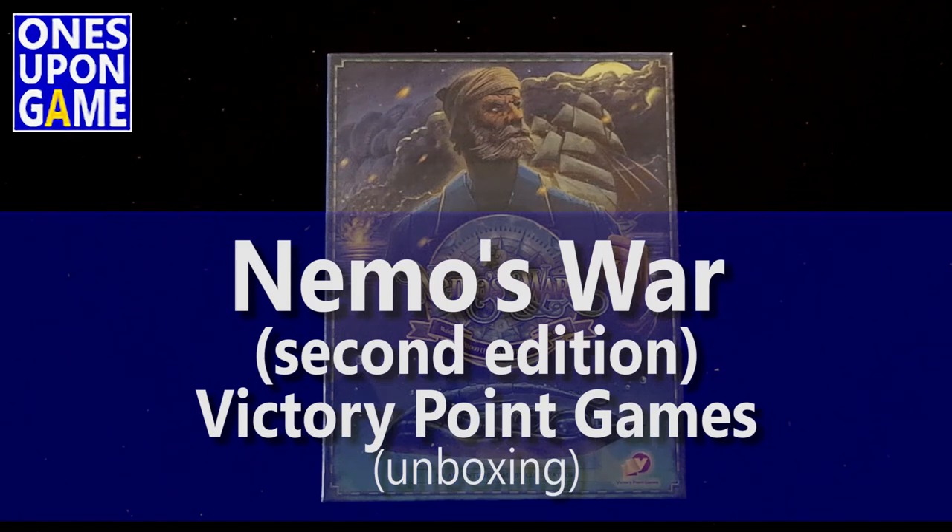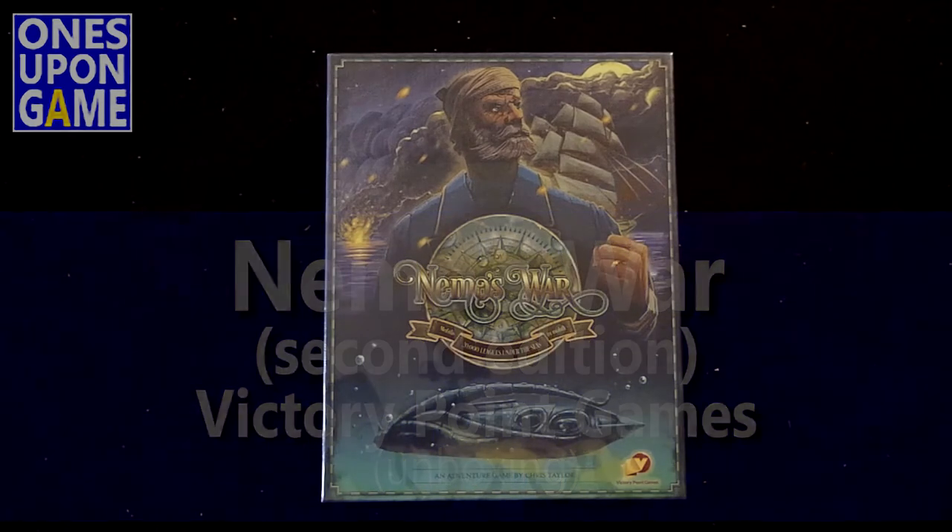Hey, this is Kevin Kitchens with Ones Upon a Game, and today I'm going to unbox the recently arrived new upgraded version of Nemo's War, the second edition, from Victory Point Games.